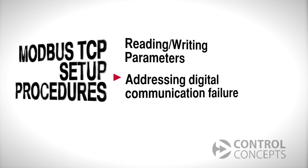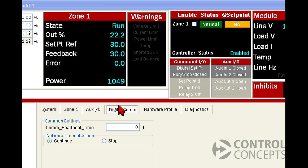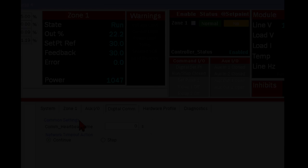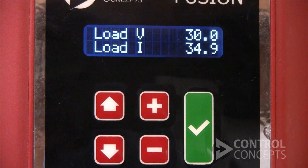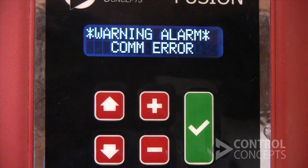Now let's address digital communication failure. Under the digital communication tab on the control panel, we see common settings. If communication is interrupted, whether because of a cabling issue or your PLC is shut down, this is where you specify how the controller reacts — it's a known default state that you've defined. The comm heartbeat is like a watchdog for your controller. The default factory setting is zero, which stands for an infinite timeout. When it is set to zero and there's a communication failure, the controller will continue running as it has been, based on your last command.